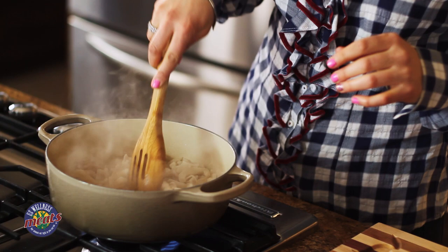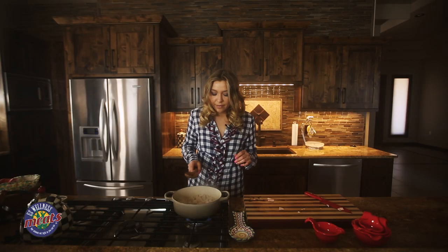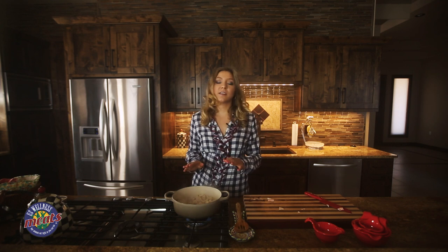As the pork fat begins to cook down a little bit, we have a really nice base going here. Then we're going to go ahead and transfer it into the oven at about 250 degrees Fahrenheit for about two to three hours.